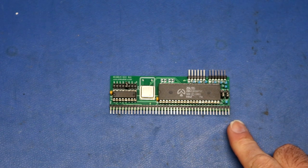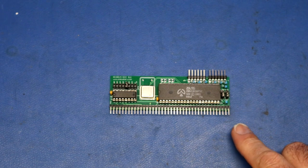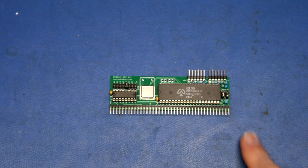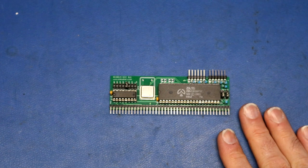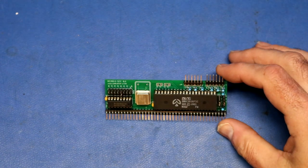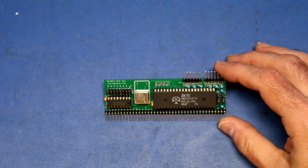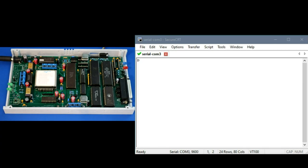I also made an RC2014 board with the SCC chip. Since I love the SCC's built-in baud rate generator, if you want you could swap out the ACIA for an SCC on any RC2014 computer — a CP/M machine, a BASIC machine, anything. I'll put up the circuit design and Gerbers for the SCC serial board for the RC2014 in case anyone wants to build one.